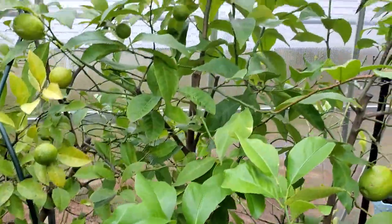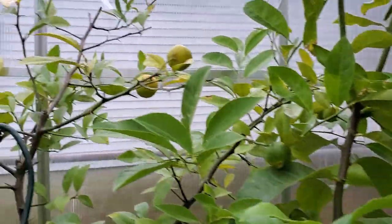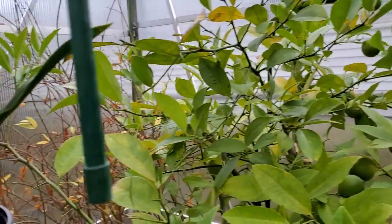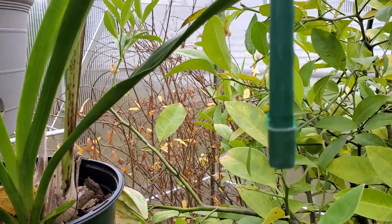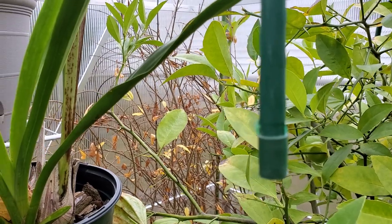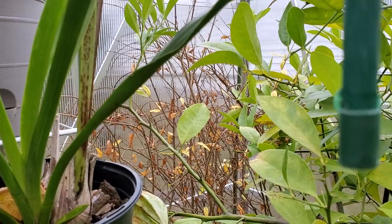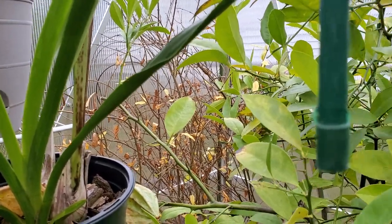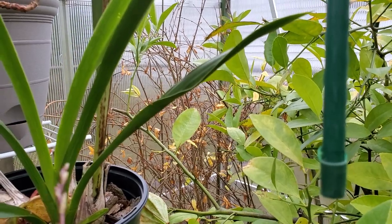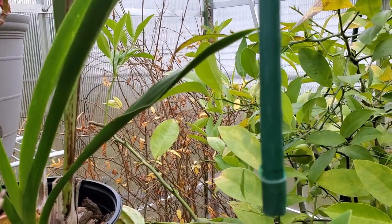My husband would never touch this lemon tree - he doesn't like the spikes, the thorns. Over there the brown one is pomegranate. I won't get sad that the old leaves came off because it's just going to make new leaves. When everything drops off it's very sensitive - it constantly changes leaves when you move it around.